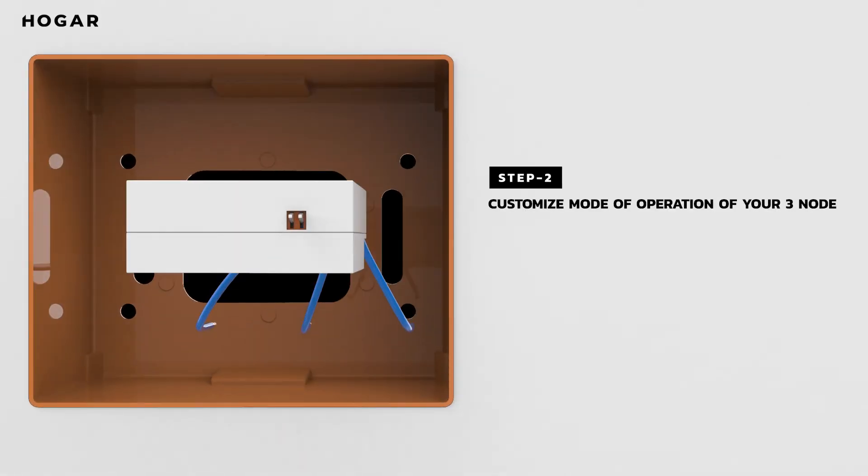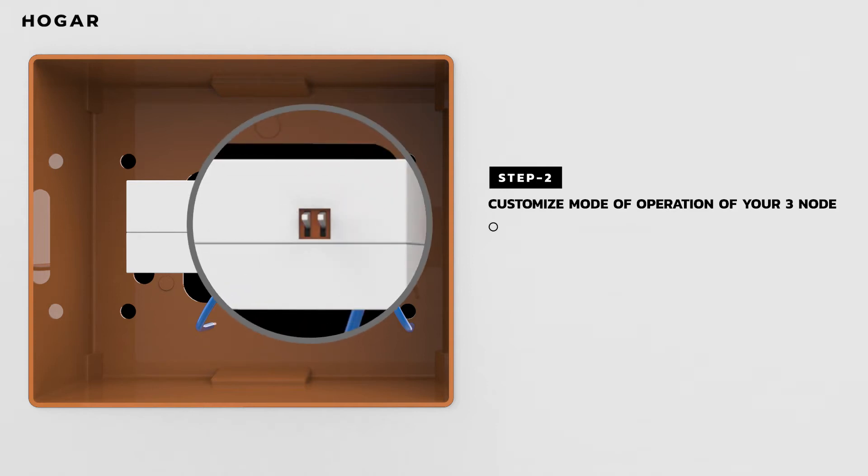Step 2: Let's decide the custom mode in which you want the 3Node to run in by toggling its DIP switch. By toggling both its DIP switches up, you can control and automate any three of your switches. By toggling its left DIP switch down and right DIP switch up, you can control and automate any two of your switches. By toggling both its DIP switches down, you can control and automate any one of your switches.